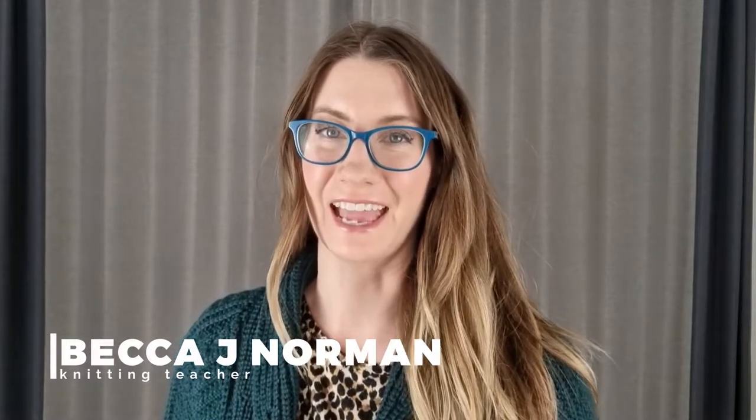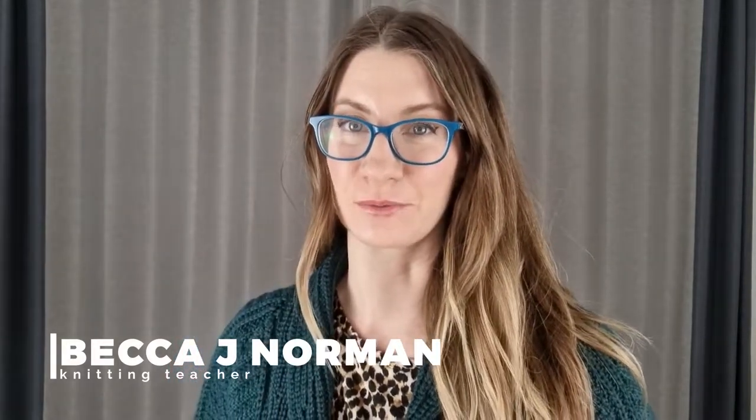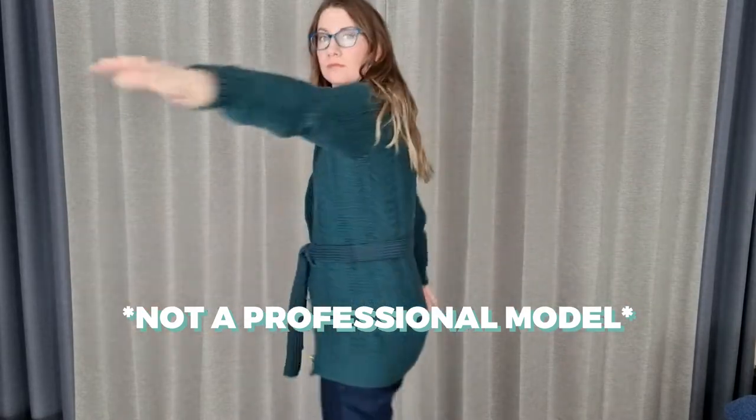I made this with my bare hands! I'm Becca. I've been knitting for 25 years and it took me a long time to get into knitting sweaters. They're so darn intimidating. The first one I made maybe didn't turn out so well, but I recently finished this beauty.